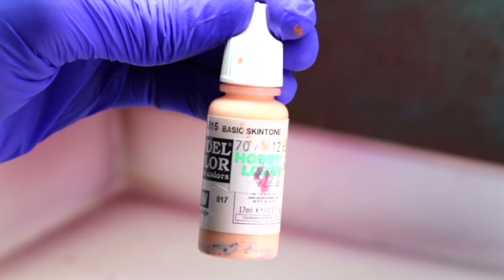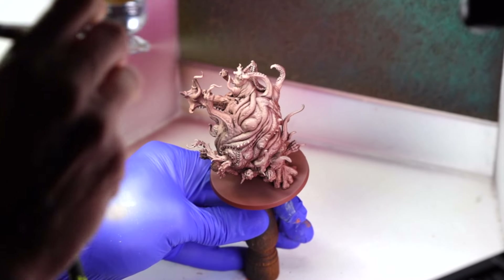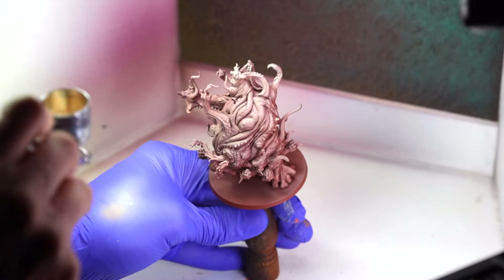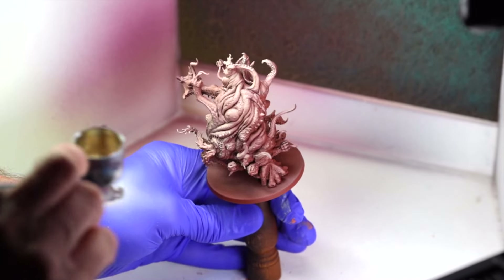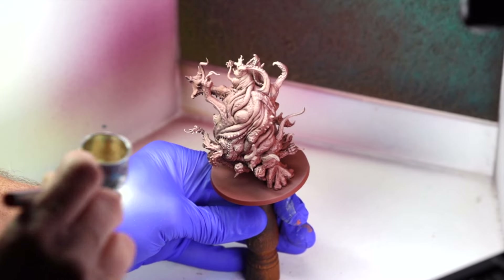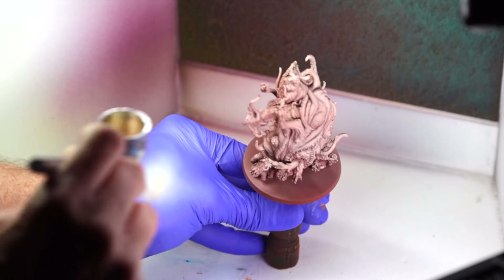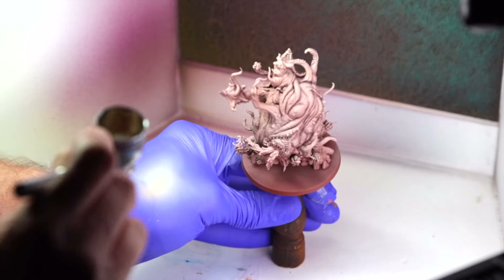Next, we'll block in some highlight color with Basic Skin Tone by Vallejo, prepared the same way as the Tanned Flesh for airbrushing. I spray the Basic Skin Tone from a higher angle and more from the model's right side so that I do not cover all of the Tanned Flesh we just put down. I want it to appear that the natural light source is coming from the model's top right, so we need to focus the highlights in that area.